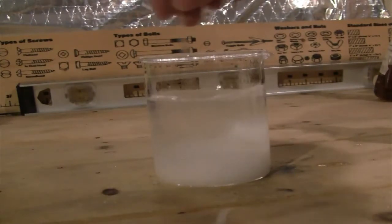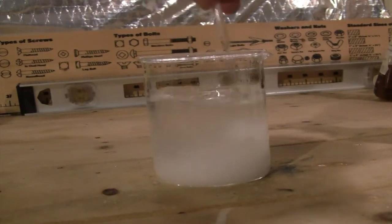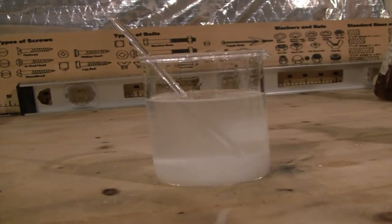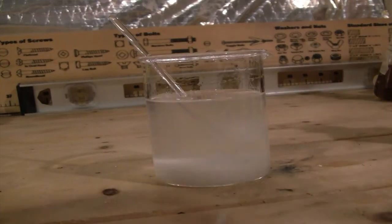I then stirred the mixture and added a little more salt to draw out more water. I finished with another stir and allowed the mixture to sit and settle before decanting off the top organic layer into a labeled bottle.